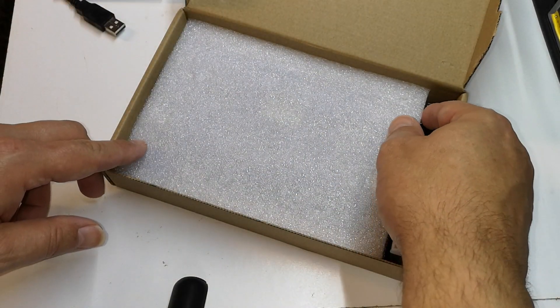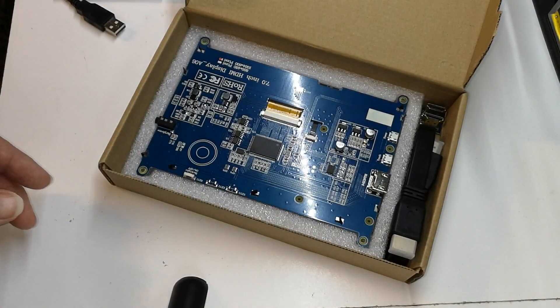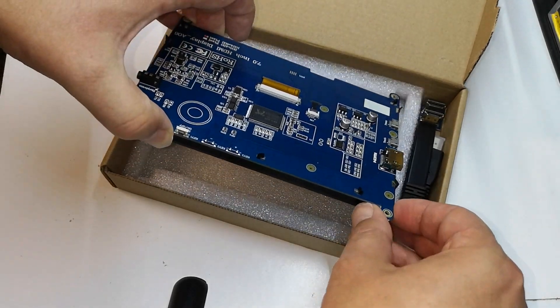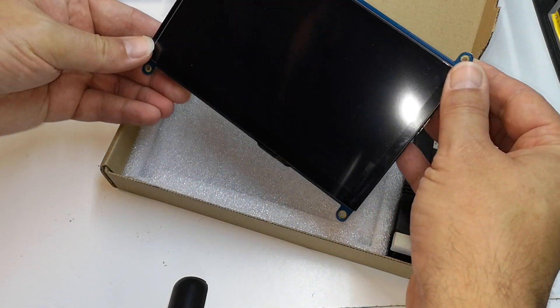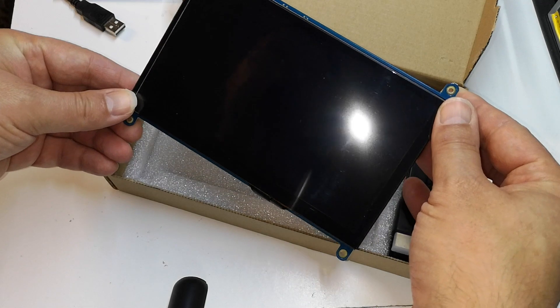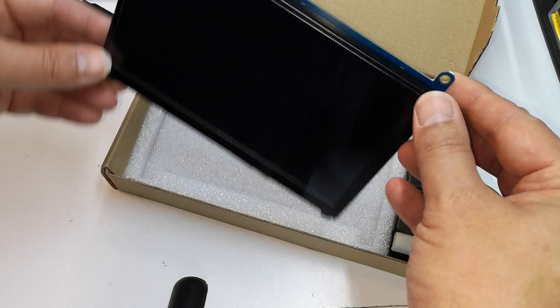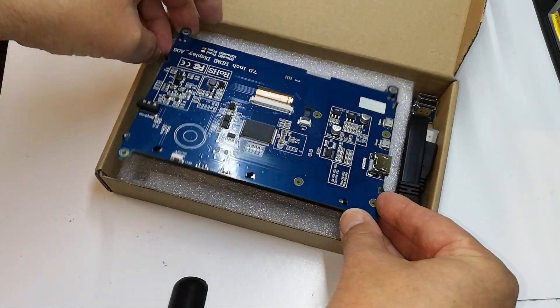Then we've got the actual screen itself. It's really quite a nice looking display and as I said I have run this so I've seen it working and it's really nice. Let's put that back in for the minute.